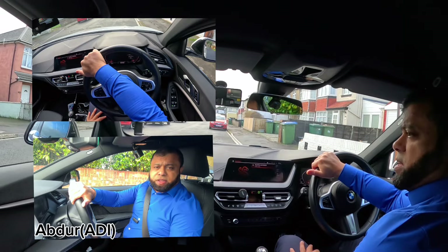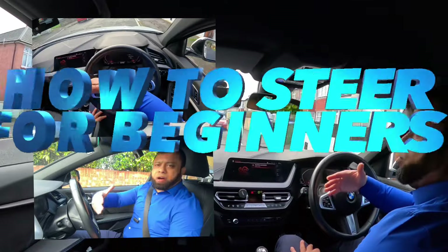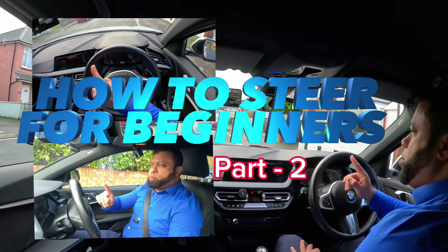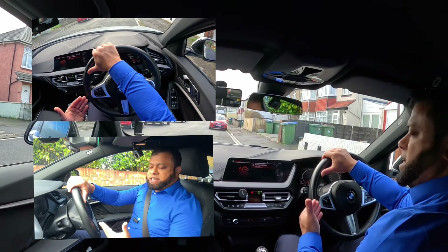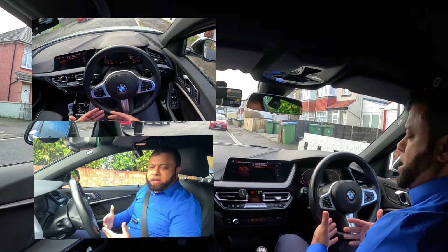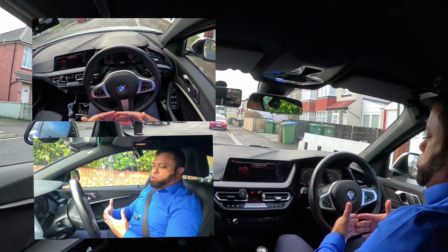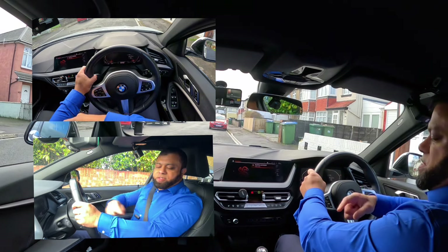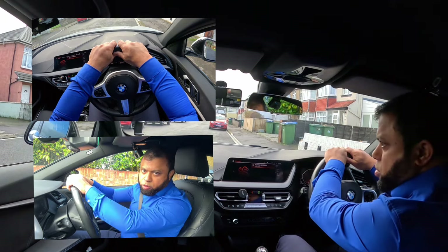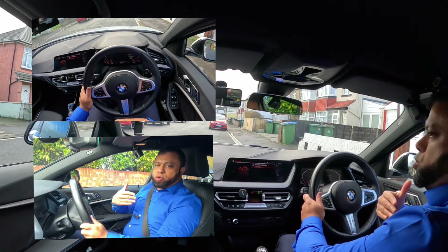Hi, welcome to Driving TV. I hope you are well and welcome to part two of 'Learn How to Steer', especially for beginners. On part one, we talked about the basics of setting up the steering and how to steer. Make sure you are comfortable — not too close and not too far. When you hold the steering, you should have some bend so that your body is not going forward. The secret is: when you are steering, only your hands should move, not your body.